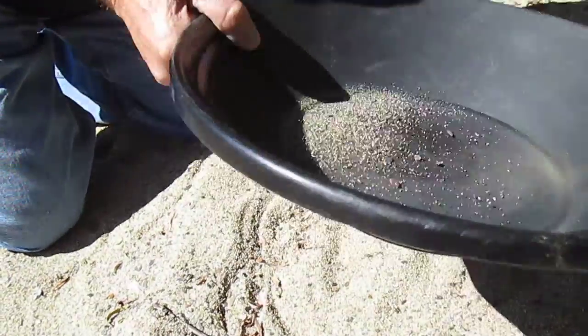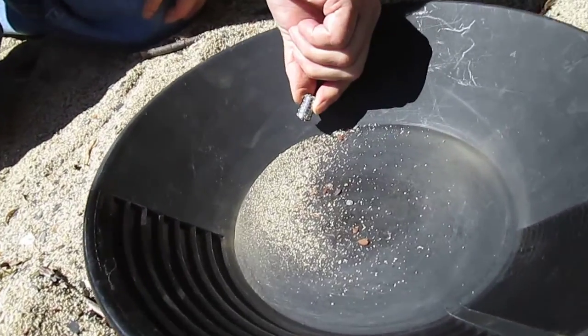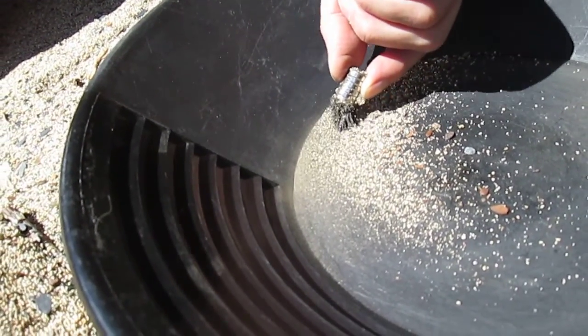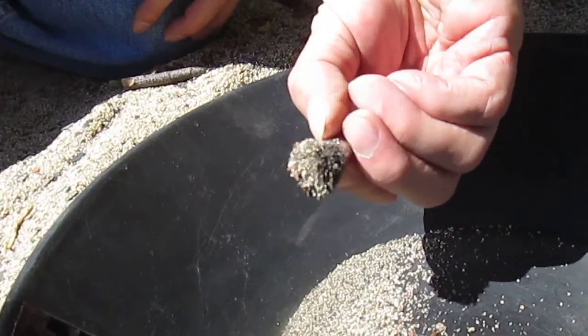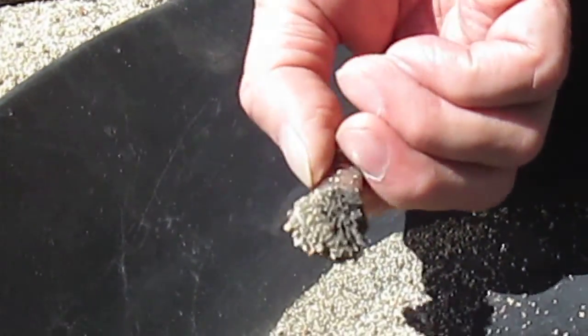Shake it up a little bit and then just wave the magnet around it and it'll pick it up — you can see it grabbing the stuff, isn't that cool? There is black magnetite on the magnet. Now I'm going to put it in the specimen jar.